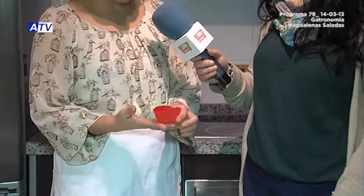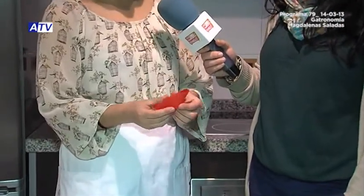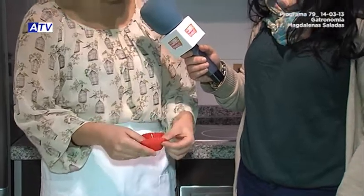To make these magdalenas we have the ingredients, but also these magdalena molds. These silicone molds are very comfortable to use — they're heat-resistant, very clean, and reusable, so you can use them as many times as you want. You can also use paper ones, which come in different sizes. You can find all types of molds in any store or supermarket.